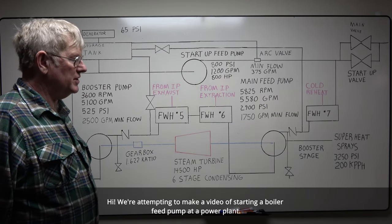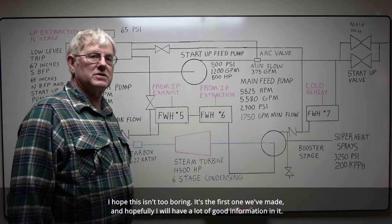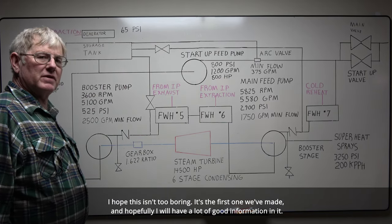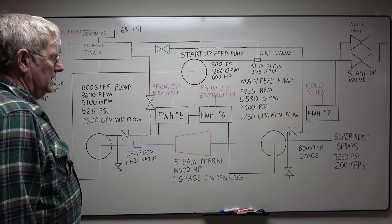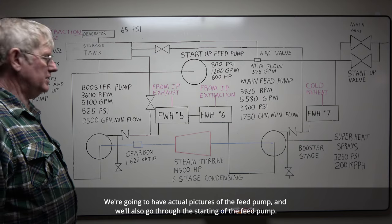Hi, we're attempting to make a video of starting up a boiler feed pump at a power plant. I hope this isn't too boring. It's the first one we made and hopefully it has a lot of good information in it. This is just a basic overview of the feed pump. We're going to have actual pictures of the feed pump and also go through the starting up of the feed pump.